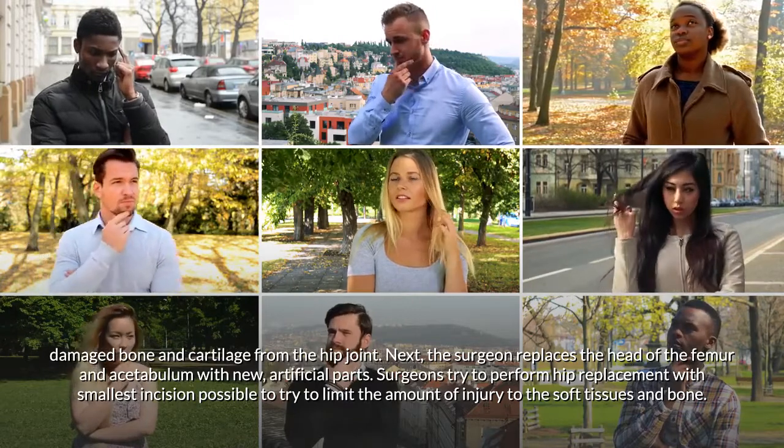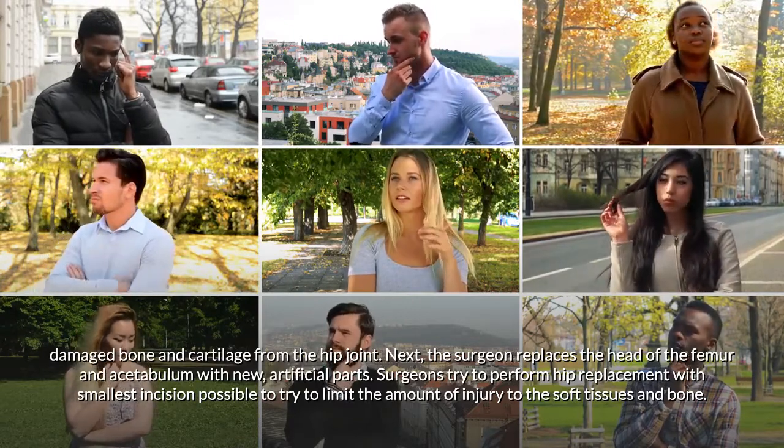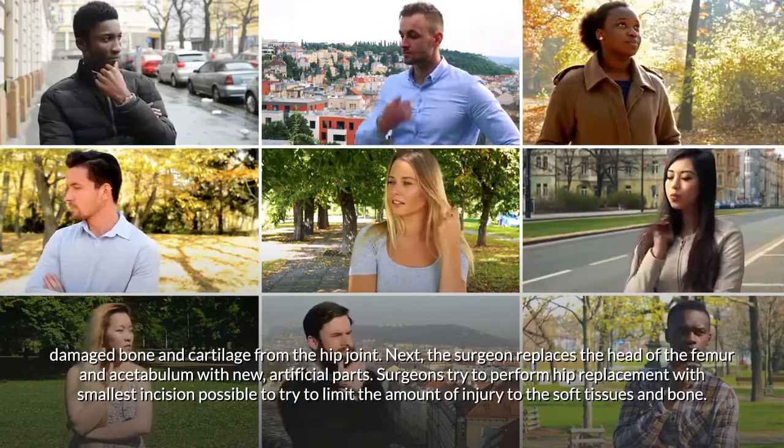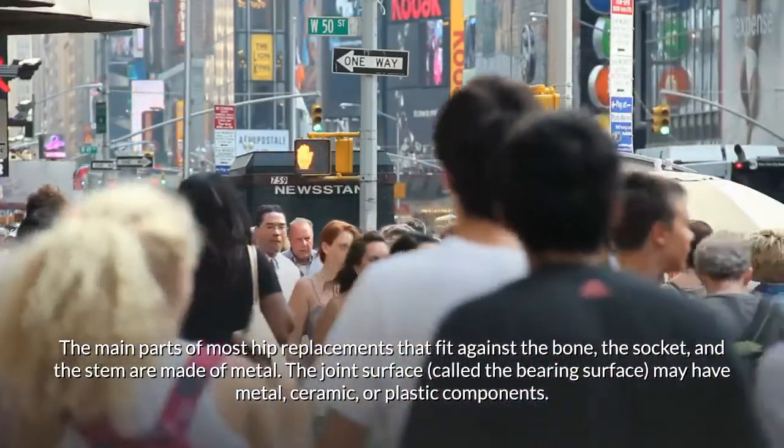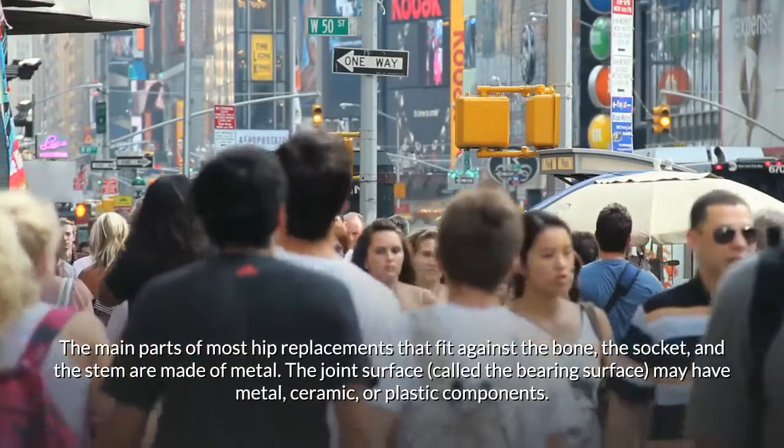Surgeons try to perform hip replacement with the smallest incision possible to limit injury to the soft tissues and bone. The main parts of most hip replacements that fit against the bone — the socket and the stem — are made of metal.